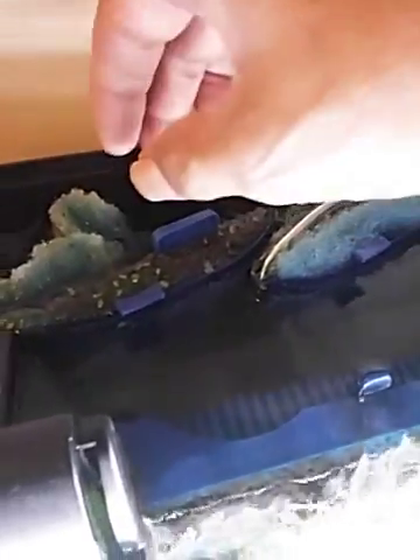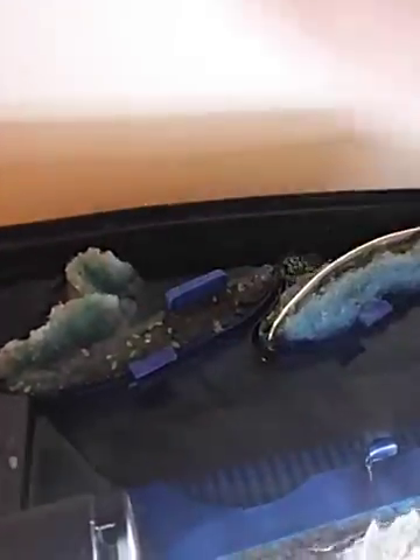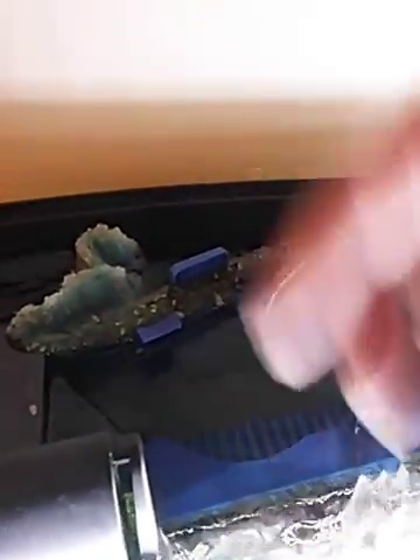There's duckweed all over because I just got done cleaning and moving things around. But with this setup, it'll actually catch the duckweed — squeeze it, take it out, rinse it out in the tank water, and put it back in. That saves a lot.